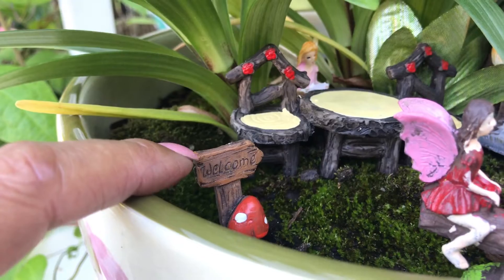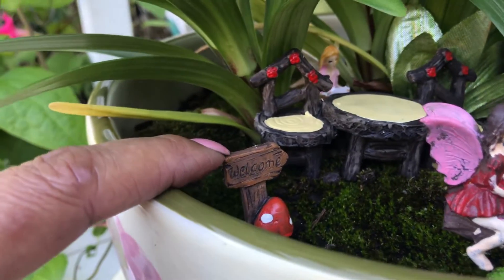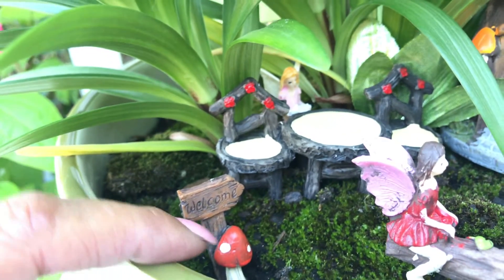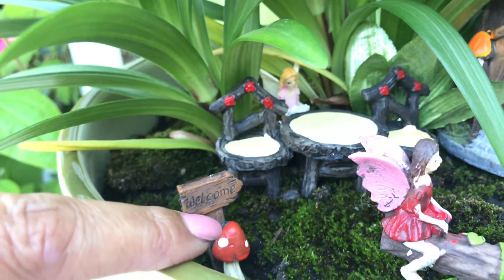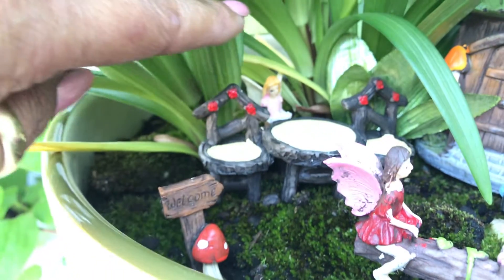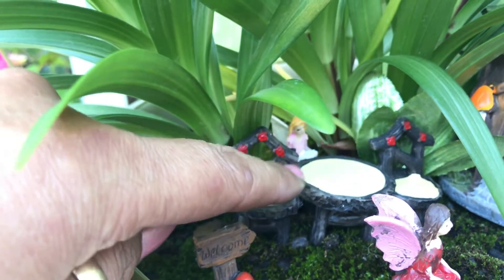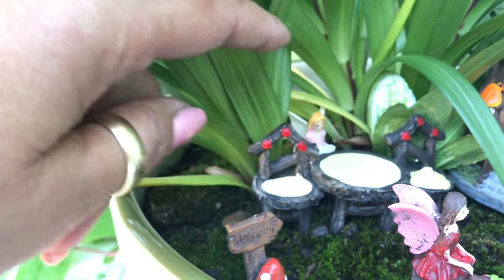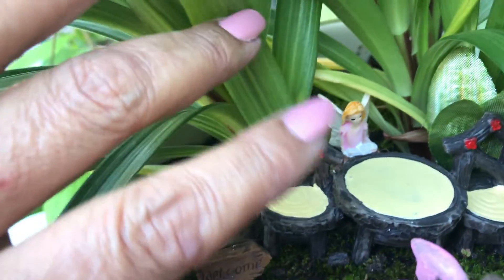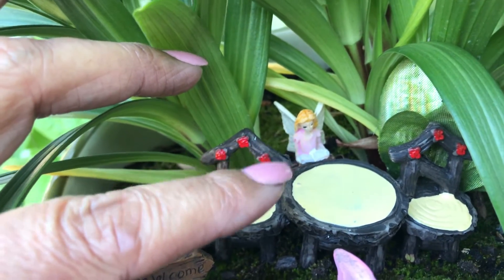Aquí tenemos un rótulo que dice bienvenido. And underneath it there's a mushroom plant — abajito hay una matita de hongo. Over here we have a table and two chairs — aquí tenemos una mesa con dos sillas. Over here on the back there is a little girl reading a book — aquí detrás hay una niña leyendo un libro.